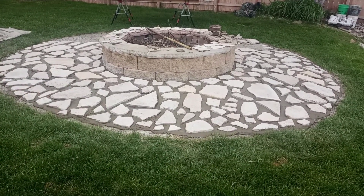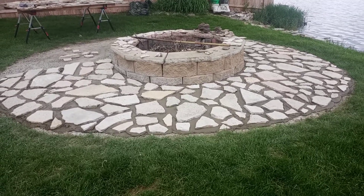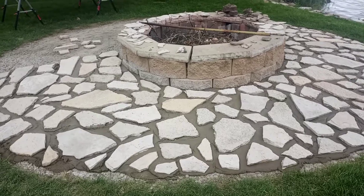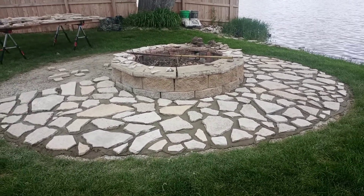Lots of fun — the real deal instead of stamp concrete, but it is concrete underneath. Making concrete great again. Thanks for watching.